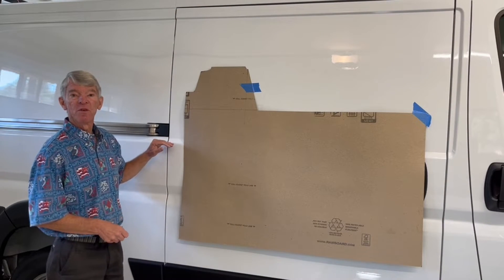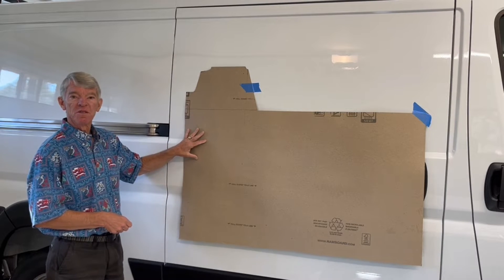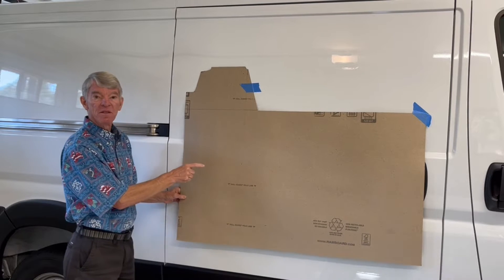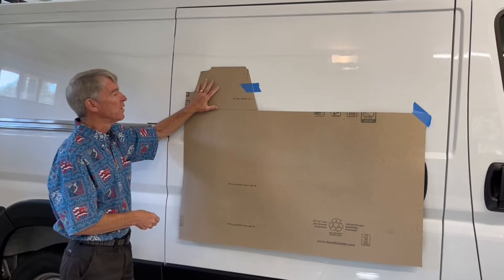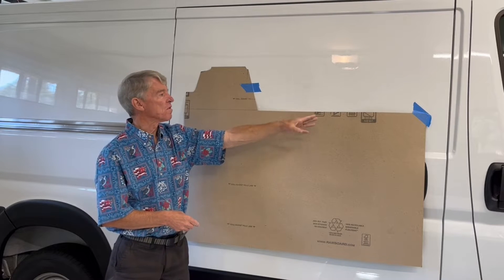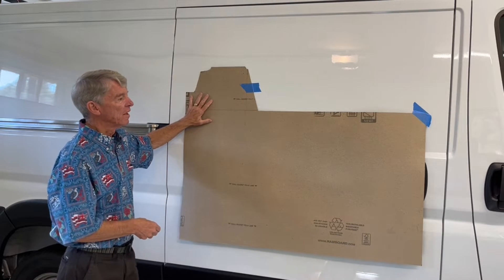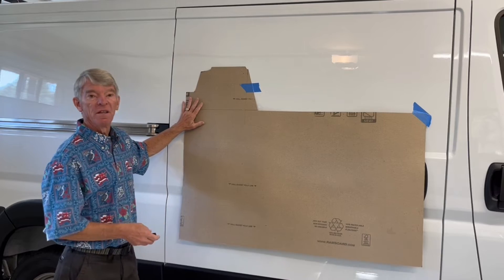Before I cut the foam for the rear of the van, I made a template around the wheel well that I could use as a guide so that I didn't waste any material. I made the template out of RAMP board, which is a thick cardboard that works pretty good to make templates. This captures all the detail in the back of the van around the wheel well. At the other end, I'm covering it up with furniture and structure so I made that just square, but this mimics the rear of the wheel well. With this template, I could cut the foam and get it really close to the right size without wasting any material.